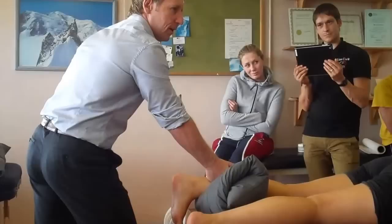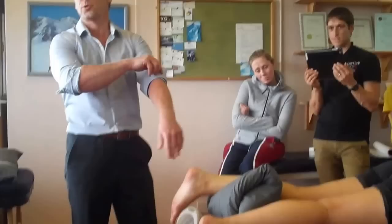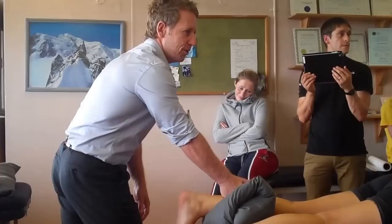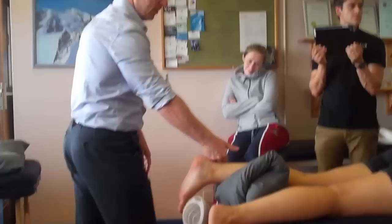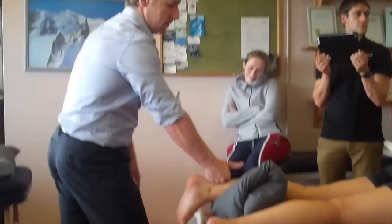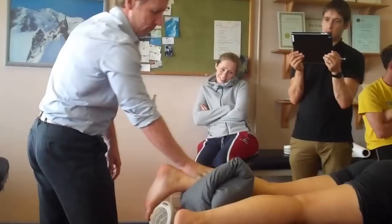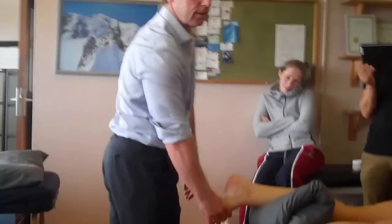Anybody know what the Lisfranc is? The Lisfranc joint — between the tarsals and metatarsals. He was a French surgeon. Lisfranc de Saint-Marc — Jacques Lisfranc de Saint-Martin. It actually came about during the Napoleonic war: the guy fell off his horse, damaged his foot, got gangrene, so they amputated at the joints — hence the name Lisfranc joints.